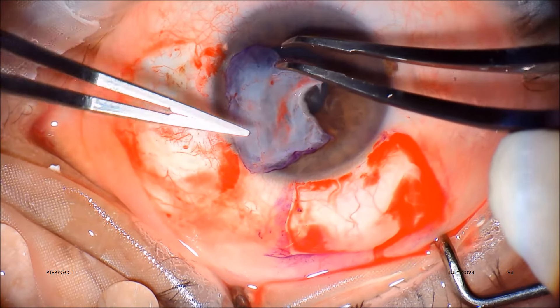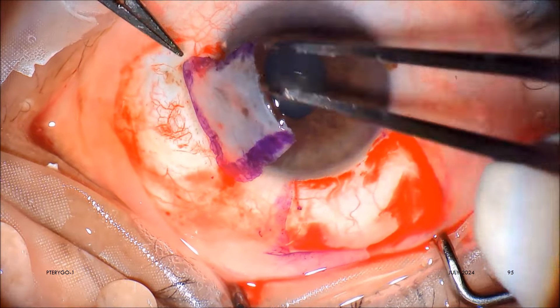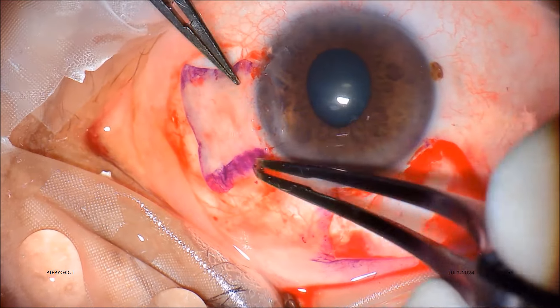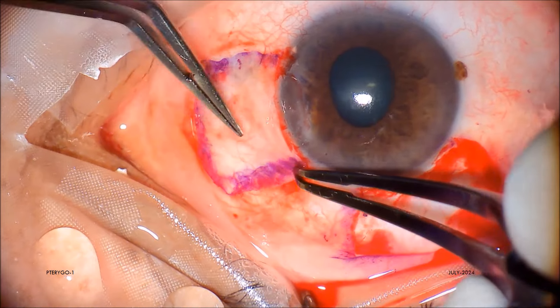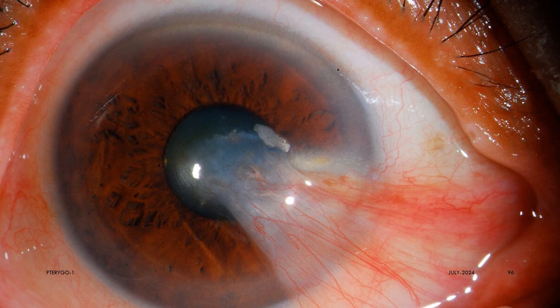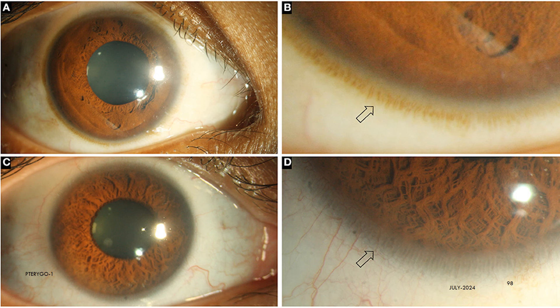An autologous graft of conjunctiva that does not contain a reasonable good number of limbal stem cells will not be able to prevent recurrence in the large majority of cases. Limbus-to-limbus orientation of graft placement is also very, very important. Otherwise, the pterygium will come back in a few months and could be aggressive, like an injured or irritated lion or tiger. So it is very essential to restore the barrier function of the palisades of Vogt. By the way, palisade is the Latin word for barricade or fence.